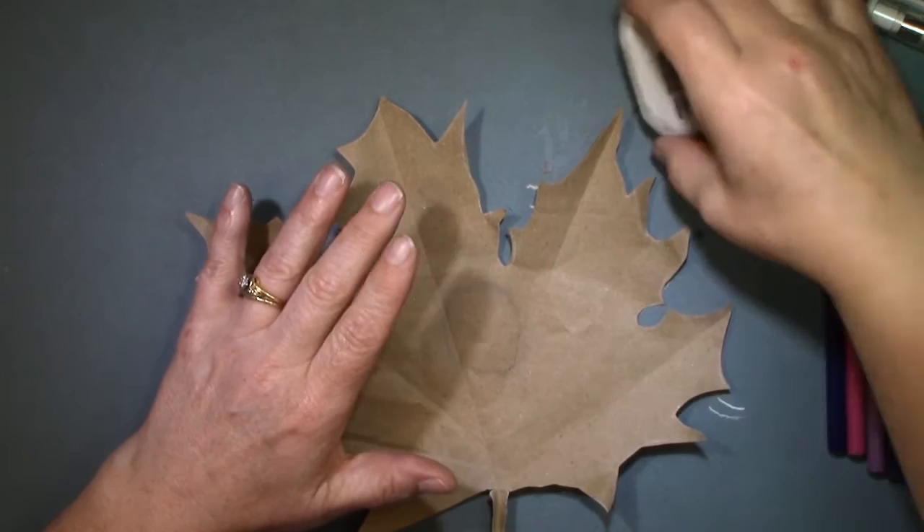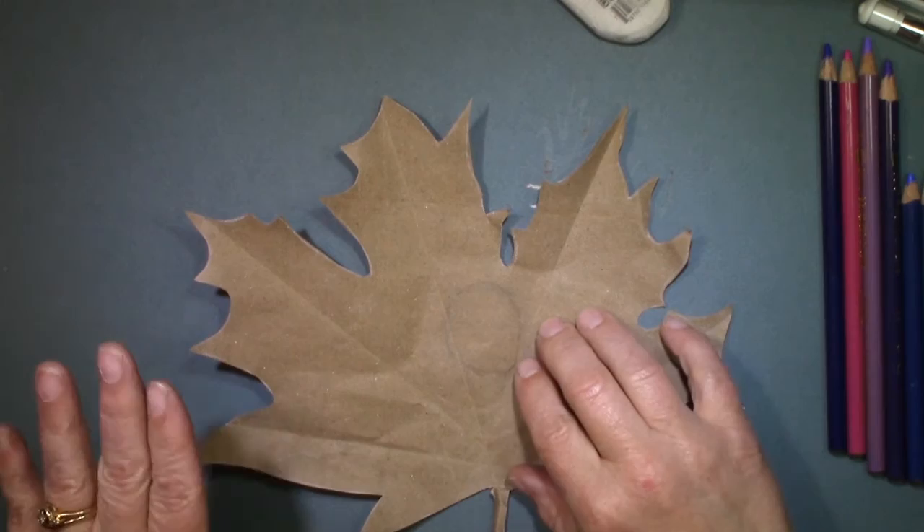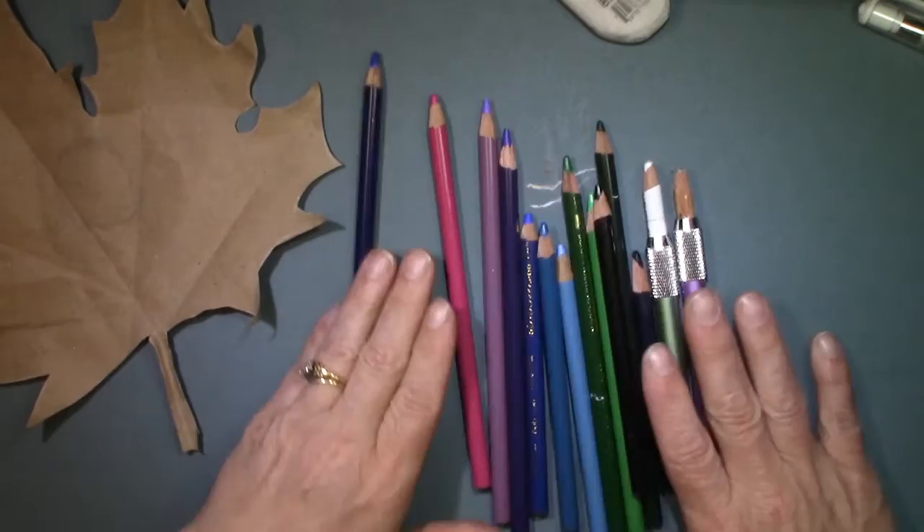We are going to do the doodle gem on a leaf that we did in the previous episode — that's up in the iCard also. If you want the speed video, go to the iCard and click on the speed video. If you want the full length tutorial, stick around right here and you'll see what we're going to do. For here we're doing the long show.